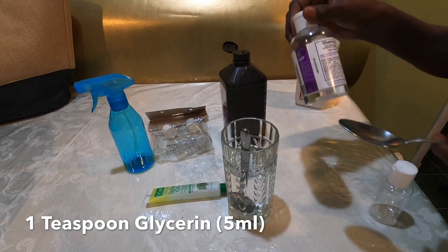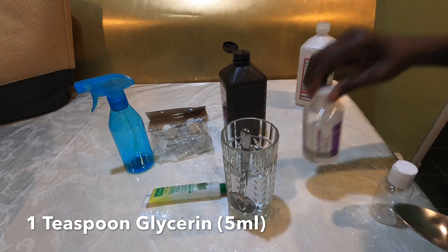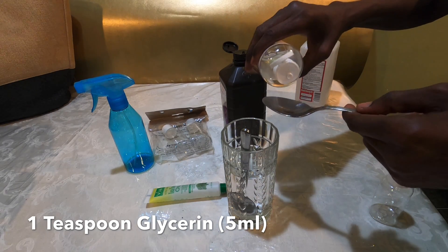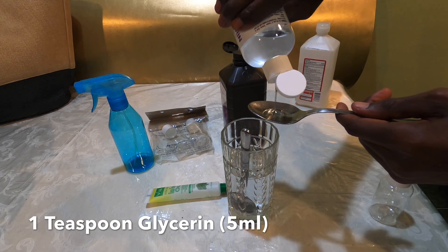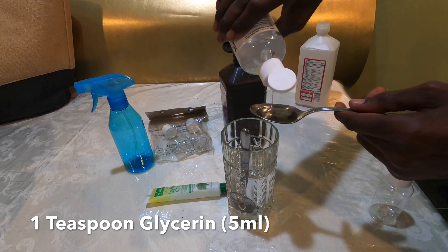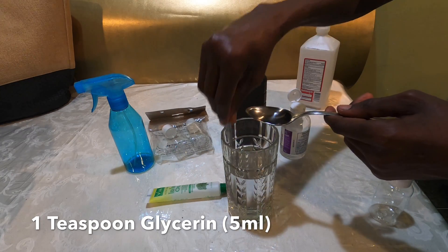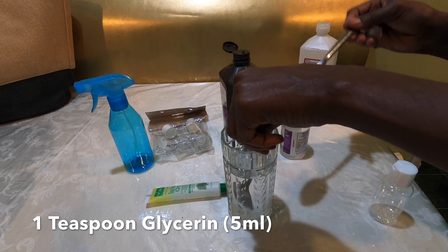Next we add one teaspoon of glycerin. You can find this at your local drugstore or local stores. Put the one teaspoon of glycerin into the mixture. Glycerin is a little bit thicker so once you put it in you have to mix it thoroughly for it to mix completely. It's oil-based and it's also going to help maintain some moisture on your hands, so glycerin is very good.